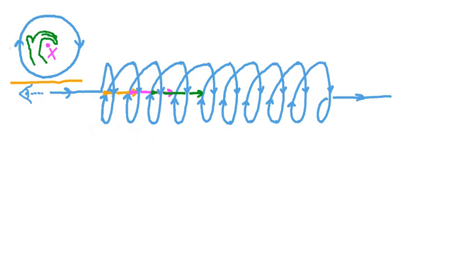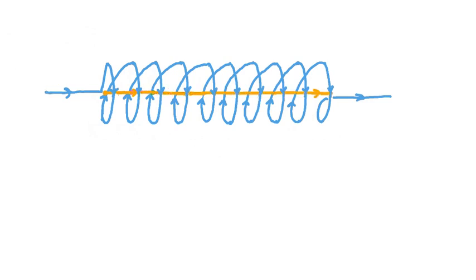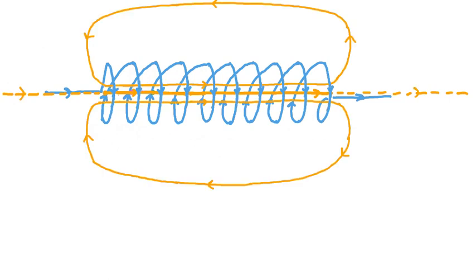All these individual magnetic fields add up to a net or overall magnetic field within the coil. Combining the fields through the center of each loop, that net field line would look like this through the core of the solenoid — and this field line continues along the axis even outside the solenoid. We've found the direction of the magnetic field through the geometric center. If we draw a few other field lines going through the solenoid core, they form closed loops, as we're used to seeing with magnetic field lines.